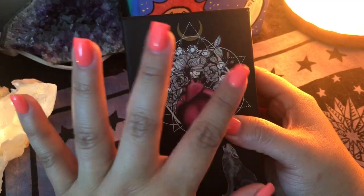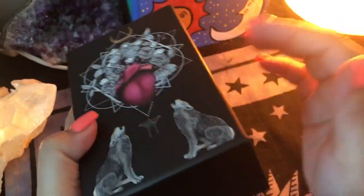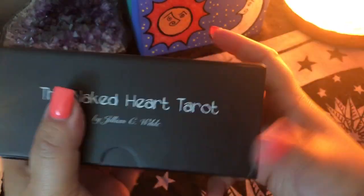The card stock is amazing, so I'll get right into that. But first let me just talk about this box. The cards come in a nice sturdy box — it's all black. The feel of the box is very smooth, like a matte finish kind of a thing.